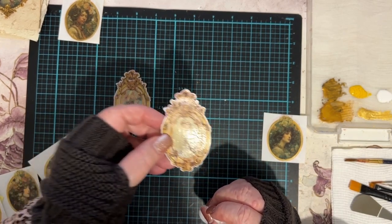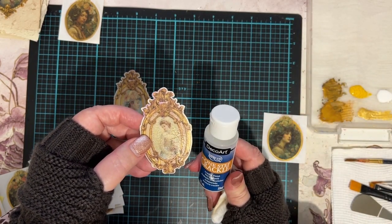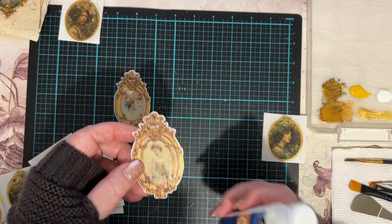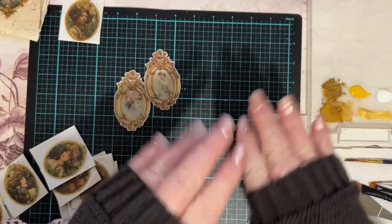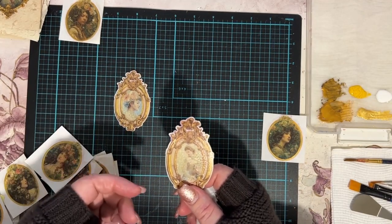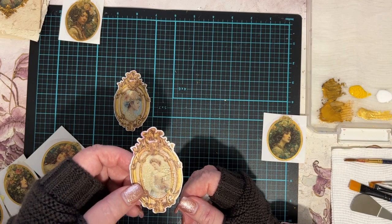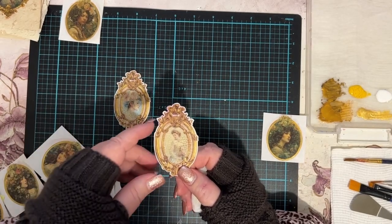I love this crackle — the DecoArt One Step Crackle. This is not a sandwich crackle. The sandwich crackle is when you put a base layer down, then the crackle medium, then another layer on top — the crackle is the filling of the sandwich, which pulls tension between the bottom and top paint layers to form the cracks. But with this one it's just a surface-cracking crackle varnish — also called craquelure, which is probably the French word for crackle.